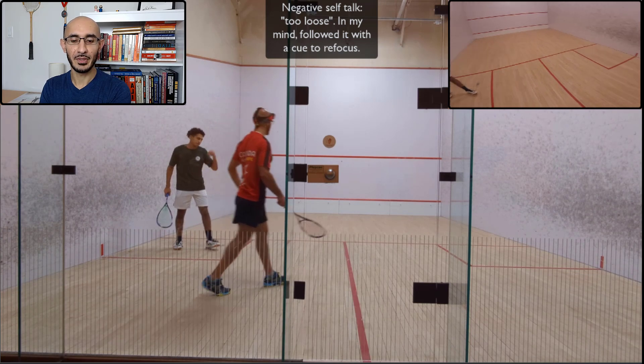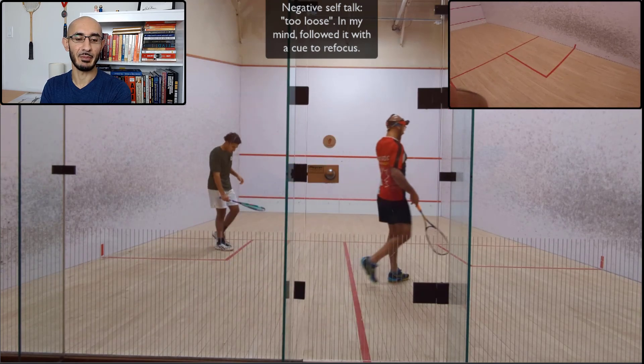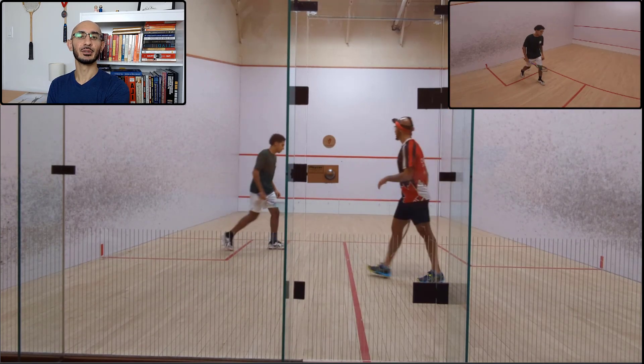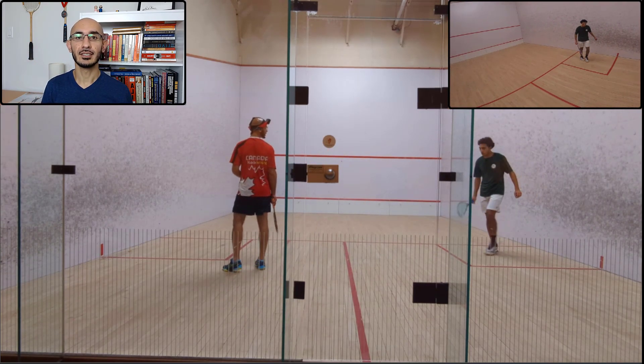I had some negative self-talk — I basically said 'too loose' in my mind. But after saying that, I always ensure that I refocus my mind. So if you say 'too loose,' you have to give yourself a keyword and prime your brain with the way you want to play. Maybe it's 'follow through,' or 'hit higher on the front wall' — whatever your keyword is, given your circumstances, you have to reinforce it. Ideally, don't use the negative in the first place, but if you do, reinforce it with a positive.